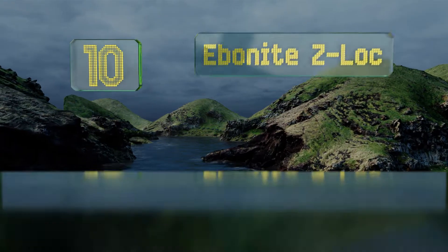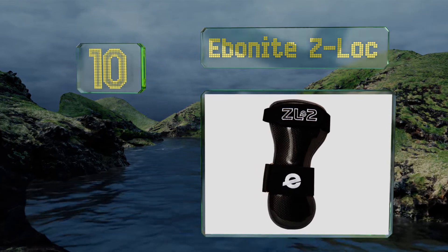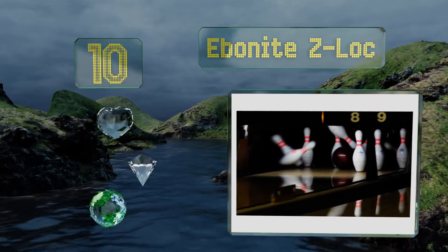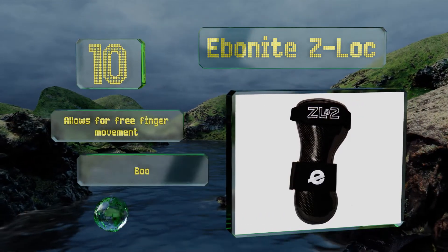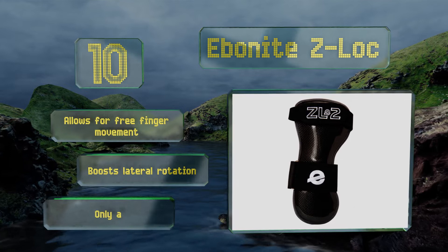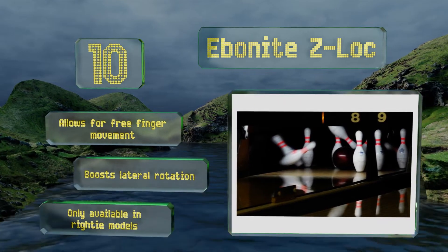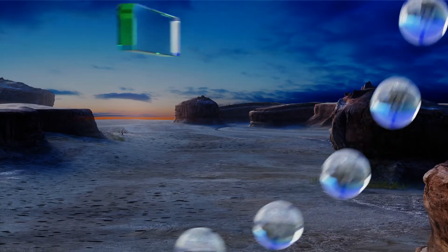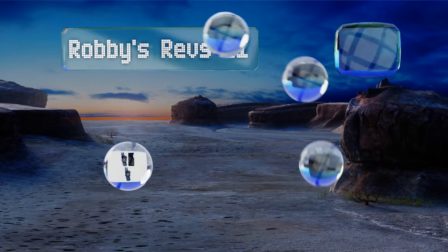Starting off our list at number 10, get extensive protection of your lower forearm and wrist with the ibnite z-lock. As the name suggests, it will prevent any unwanted bending or twisting. However, the materials are not too durable and may not stand the test of time. It does allow for free finger movement and boosts lateral rotation, though it's only available in righty models.